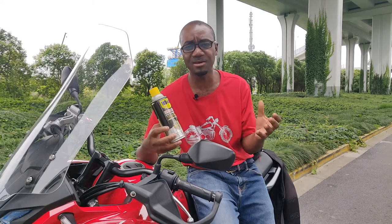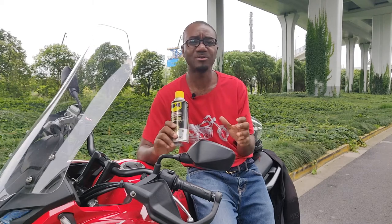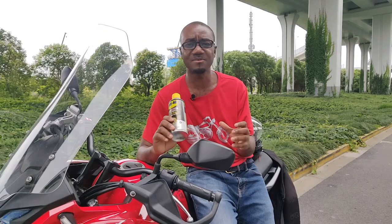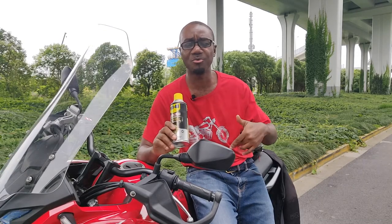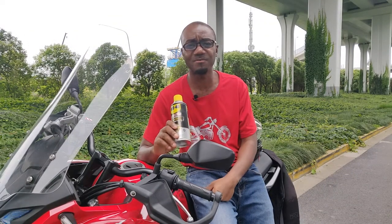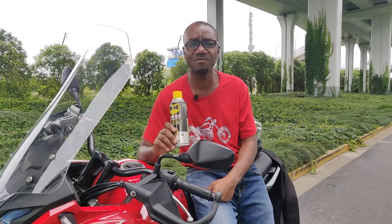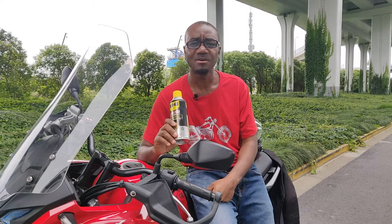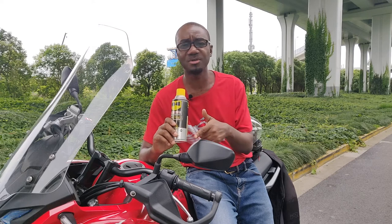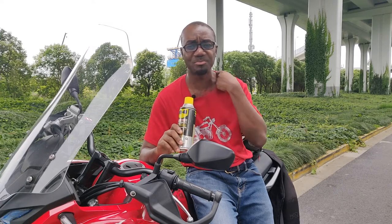Once you wipe it on, it really pops and shines, and you can be sure it's going to protect from rust, corrosion, and other weather damage. Another way I use WD-40 is when chain lubricant splashes onto your rear rim — especially the sticky type of chain lubricant. WD-40 is very good at wiping off those lubricants that stick to your rear rim and tire. Give it a go for your plastics and metals and I'm pretty sure you won't be disappointed.